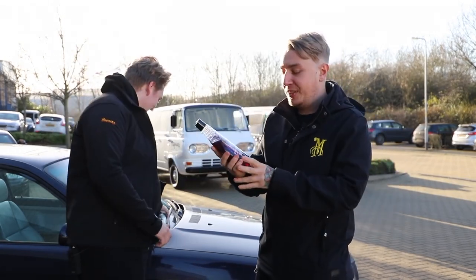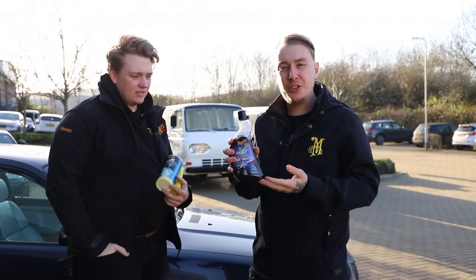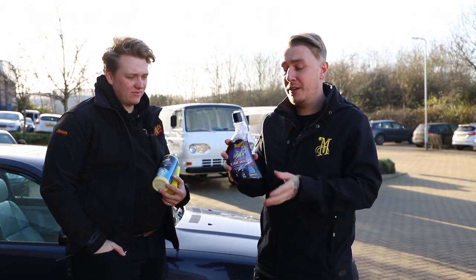We have the NXT car wash. Now this is fantastic for hard water areas. This contains softeners that break down those white residue particles you will get from cleaning the car in hard water. So if you live in a hard water area, this is the shampoo for you.